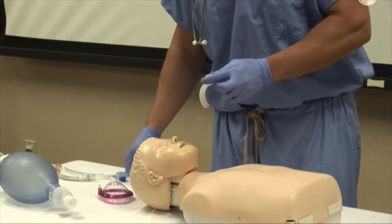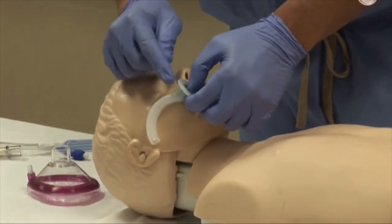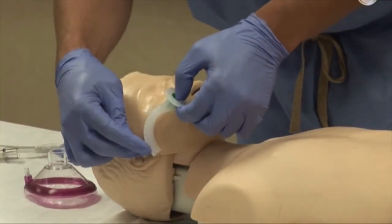Selection of a proper sized oropharyngeal airway is done by assessing the flange at the lips of the patient, and the tip of the airway should be at the angle of the jaw.